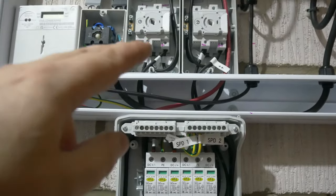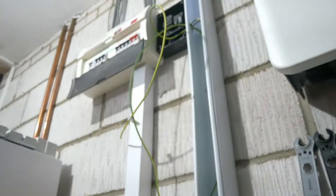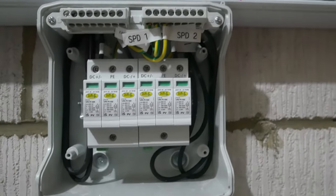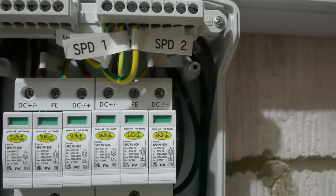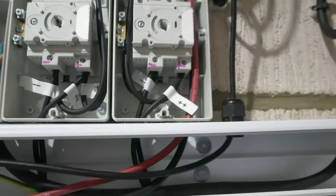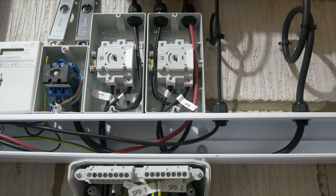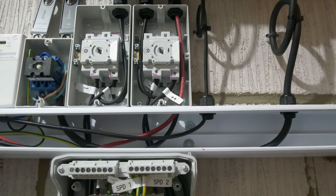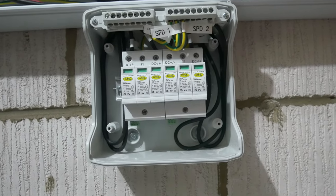We've got the DC surge protection devices in there — these are SPD PV 600s from Surge Protection Devices, one for each string. They sit in parallel — the string doesn't run through the SPD and back out; they're just tapped off, as you would in an AC system. You still need to bring an earth down, which is going to go off into the consumer unit. We've got the two earth links into the top of the SPDs. Everything is labeled up with flags — positive and negative legs flagged, CPCs flagged, same inside the isolators — so if anyone comes to work on it and is removing cables, they can easily identify what each one is.